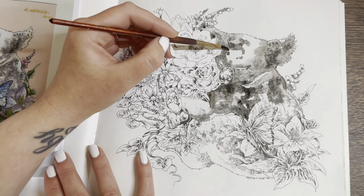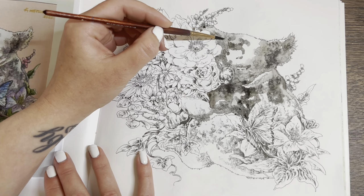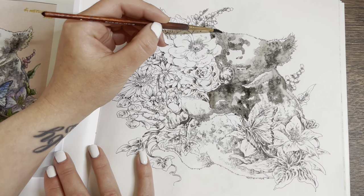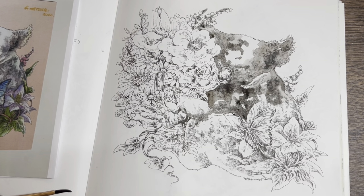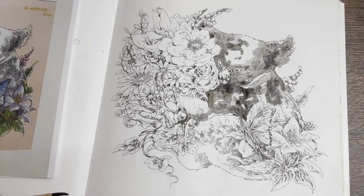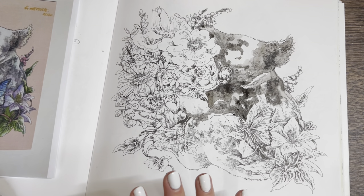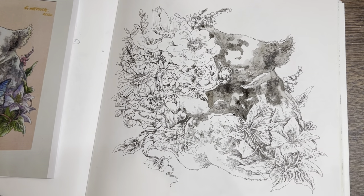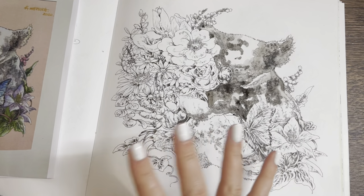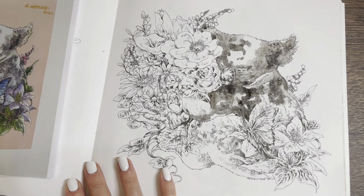The nice thing about gouache is that you can really dilute it however you want. On this page I've really diluted it so it performs like a watercolor. But if you want to use it in a firmer consistency, you can get a bit more depth on your pages. I did a Mr. Cat Mirrors page last night — I did some big circles in the background and it was going on more like acrylic paint with the thicker consistency.